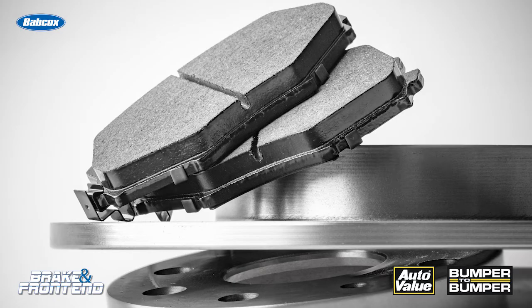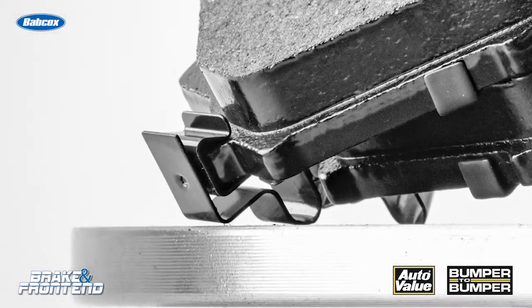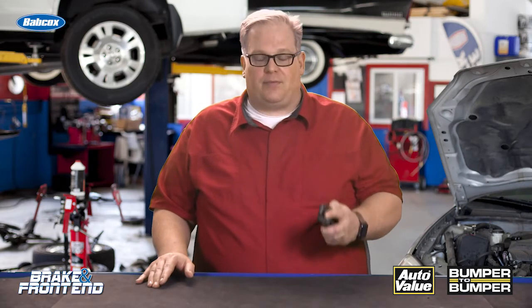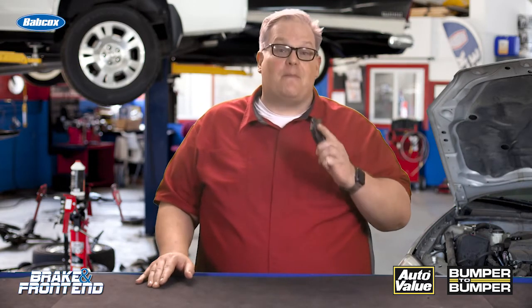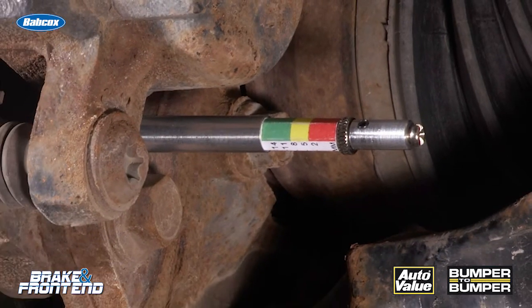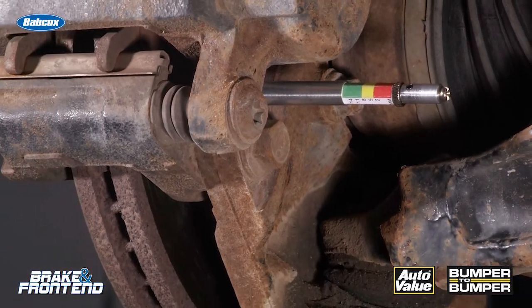The squealer is a very important part of the brake pad. It's known as a brake pad wear sensor. It comes in contact with the brake rotor when the friction material is worn down to its minimum specification, which for most vehicles is 2–3mm. Once that's reached, you'll hear it on the rotor.